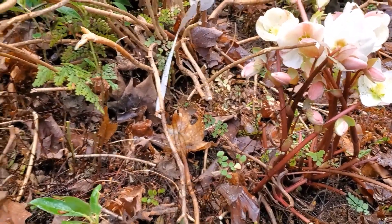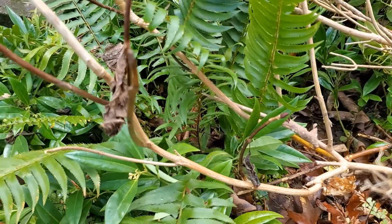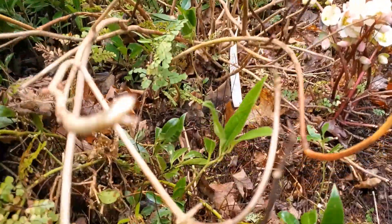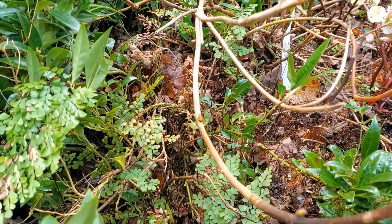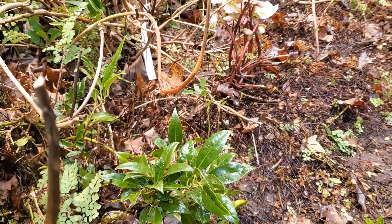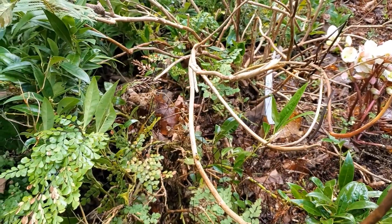So I'm going to cut back this sword fern over here, which is well managed now but it can get pretty big. Once I've done that I can start to see where this sarcococca is getting way out of bounds — it's running. In a different area I'd be happy with that, however this is not my favorite sarcococca.